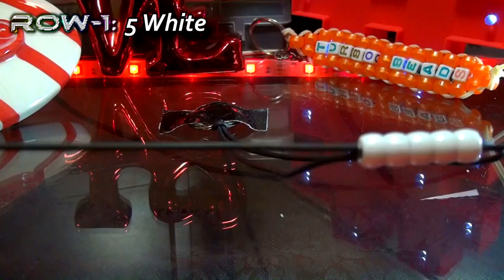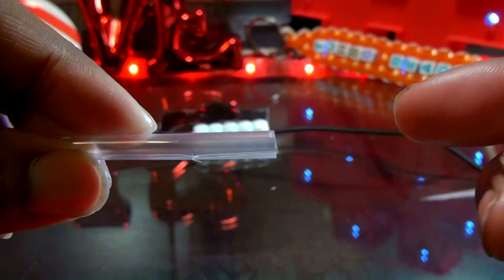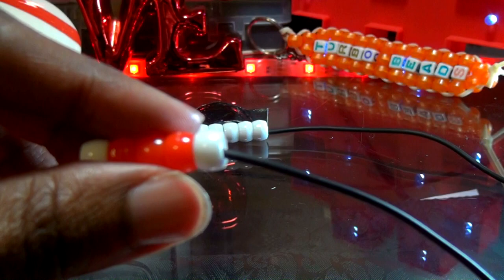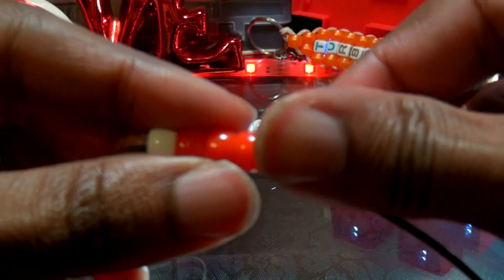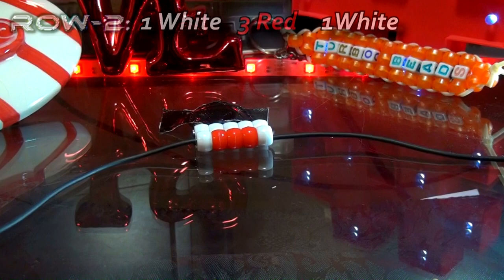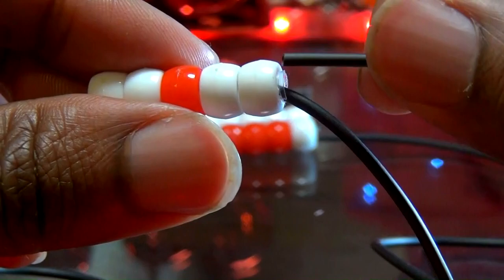With the first row finished, creating the next row is just the same. Again, you can add 5 beads to a straw, then cut off the end of the straw to keep it from showing through the sides. Then you'll take one end of the string and add those 5 beads to the string. Then take the other end of string and run it through all of those beads as well, going in the opposite direction. With that string coming out of both ends of the beads, you'll pull both ends of the string until you've reached the top, bringing all of those beads together.